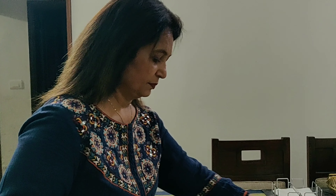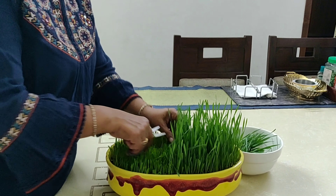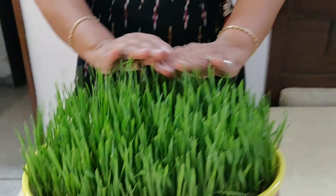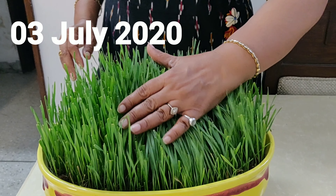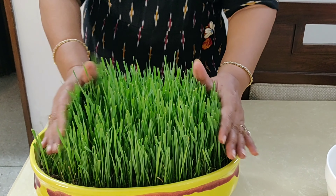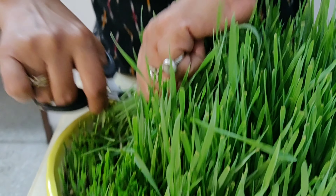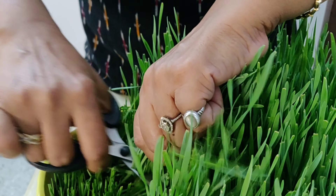I harvested the long ones on the 8th day and prepared wheatgrass juice from it. I kept on watering these every evening and friends, look at the wheatgrass. Today is 3rd July and just after 5 days of harvesting, the wheatgrass is ready to be harvested again. I'll cut the whole of it leaving 1 to 1.5 inches from the bottom and I feel it will grow again. If it does, I'll definitely let you know.